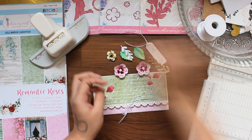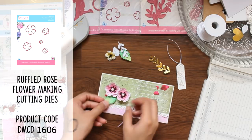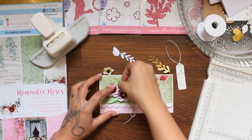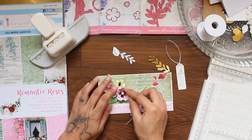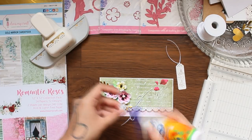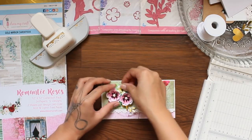Adding a bunch of flowers that I created with Dress My Craft flower dies, some foliage, and lastly this cute punch tab to complete the envelope.